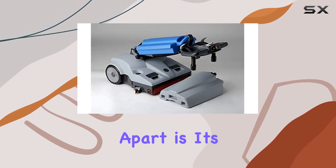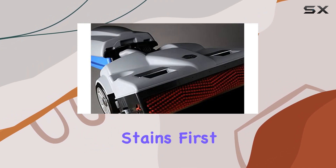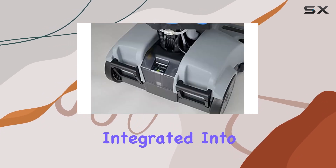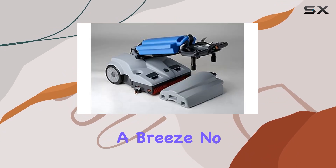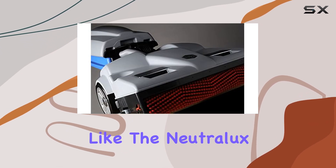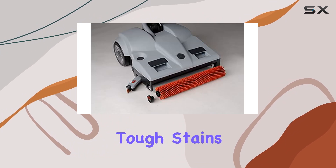But what truly sets this cleaner apart is its versatility in handling different types of dirt and stains. First off, let's talk about maintenance. The LW46 comes with removable water tanks integrated into the body frame, making refills and cleaning a breeze. No more struggling with awkwardly placed compartments or tangled cords. Plus, with options like the Neutralux Neutral Cleaner for daily upkeep or the Power Scrub Solution for tough stains,